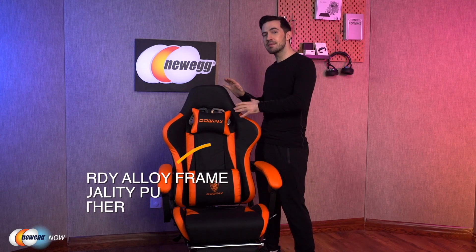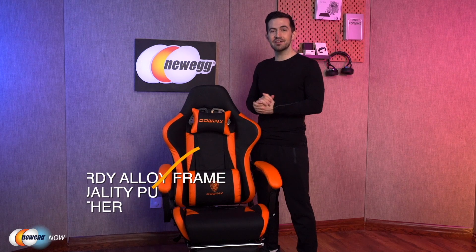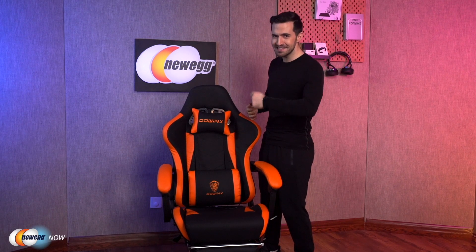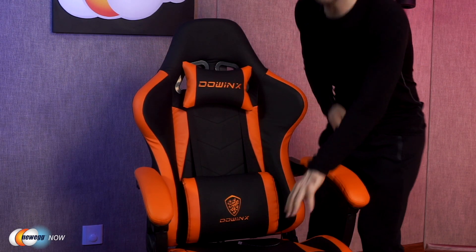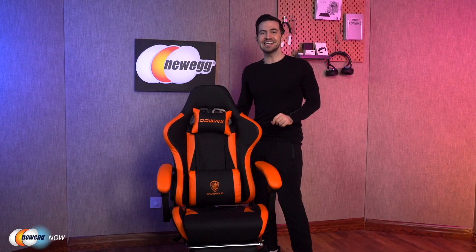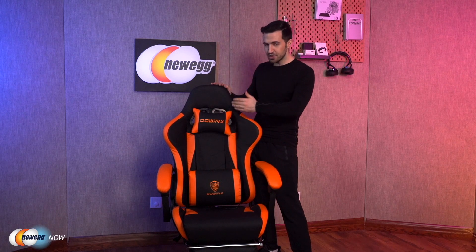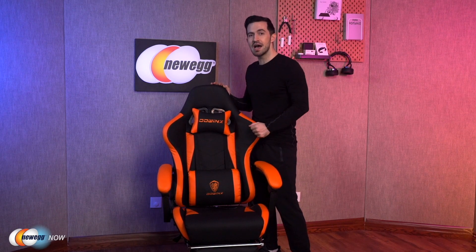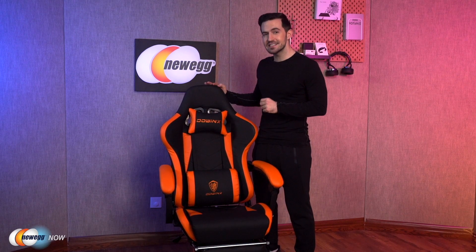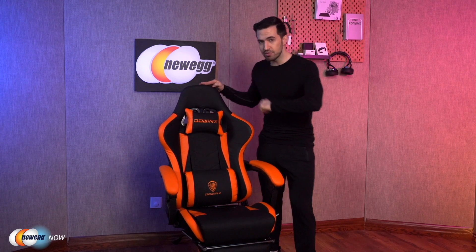It boasts an alloy frame covered in quality hand-stitched PU leather — that's polyurethane leather, completely artificial, which means it's vegan, saving the planet. The seat has five inches of high-density foam, making it really comfortable for your caboose. The seating area dimensions are 20 inches by 21 inches. The backrest is 36 inches tall and 23 inches wide. Under the seat, there's an upgraded LANT gas cylinder, not only adding lifetime to the chair but also letting you adjust the height three full inches.